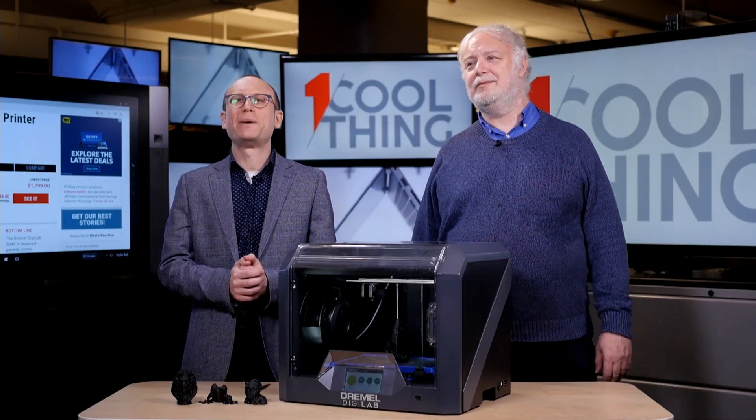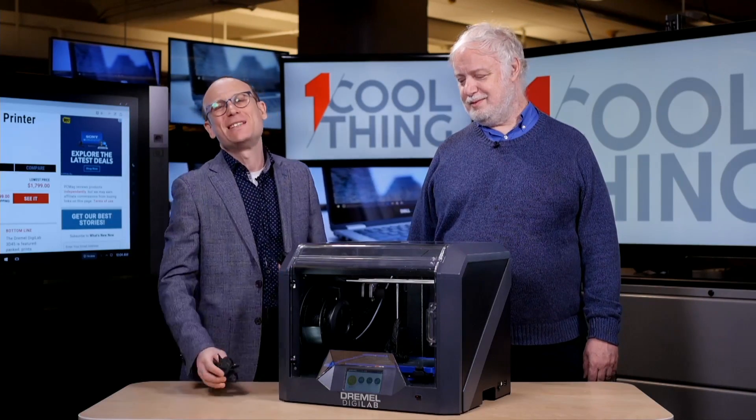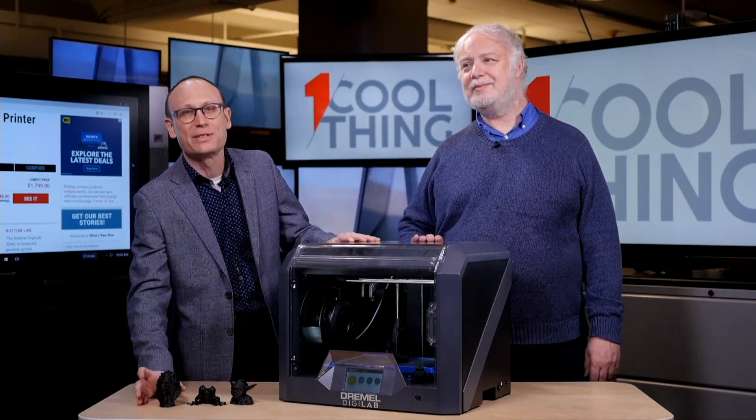Hello and welcome to One Cool Thing, PCMag's daily show. Every day we show you one cool thing which we are testing here in the PCMag Labs.